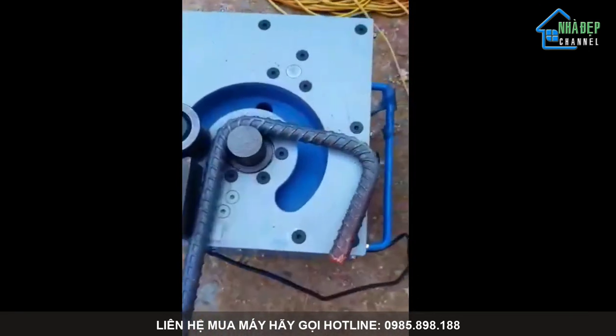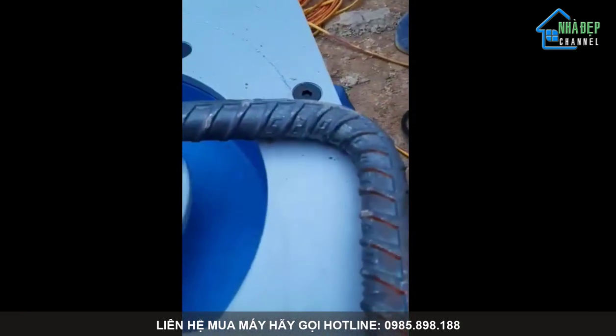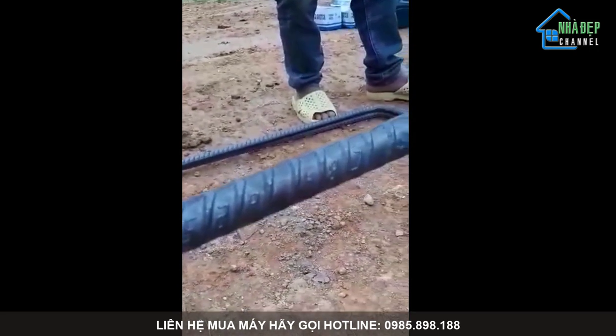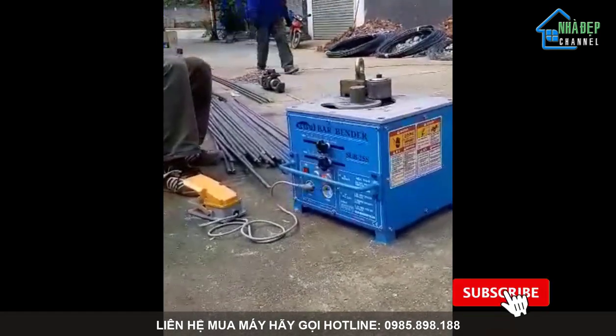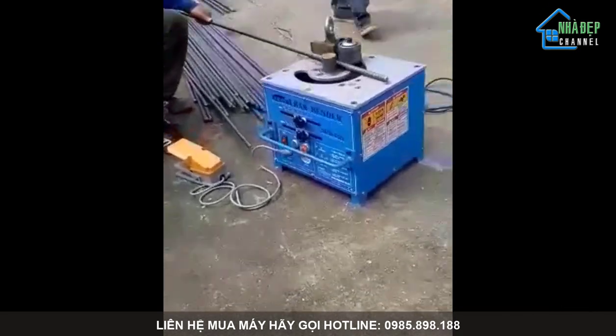Thao tác dễ dàng, thuần tiện, nhỏ gọn, cơ động — đó là ưu việt của máy bẻ vuông góc cho các thép dầm, thép cột, chiều lực. Bẻ từ phi 14 đến phi 25 thoải mái.